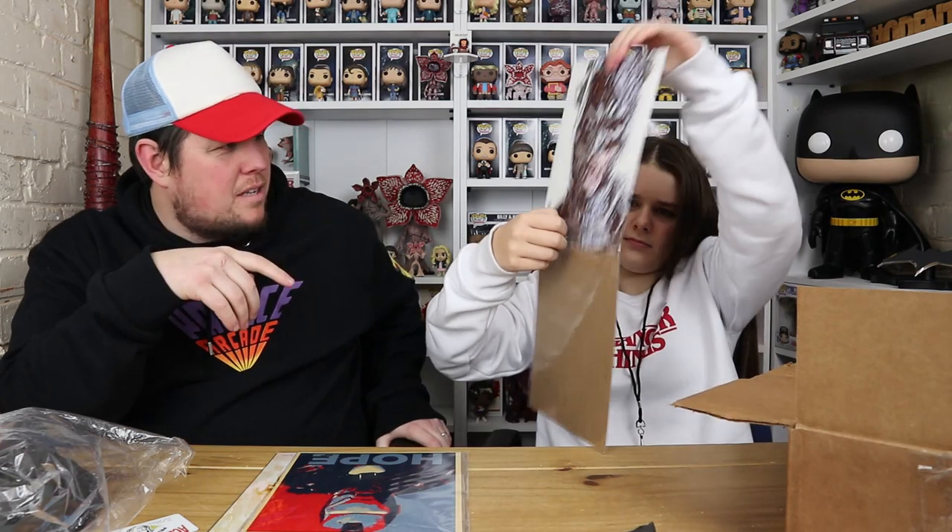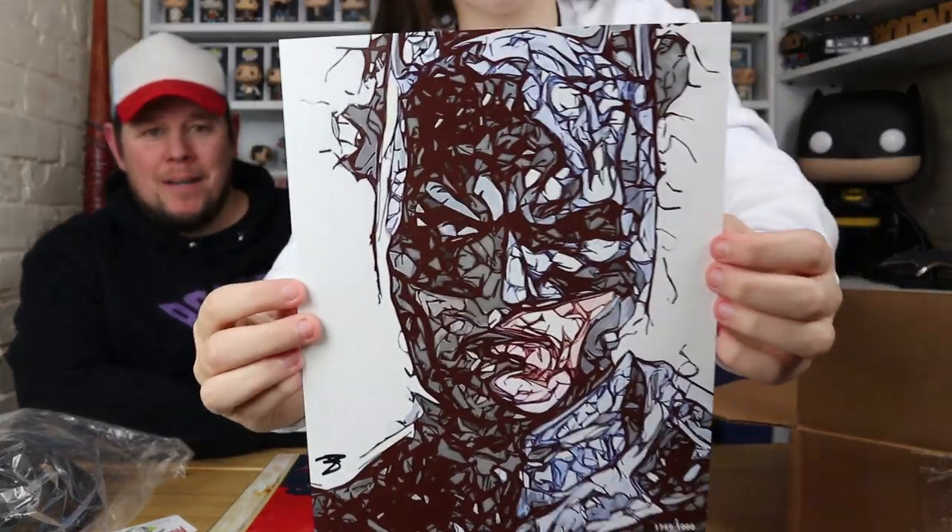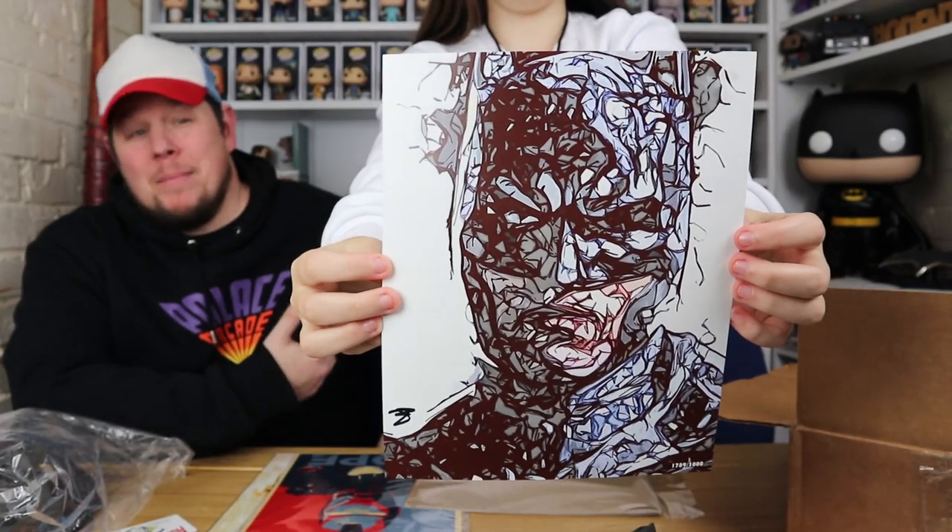This is the Batman print. It looks a bit like the Pennywise one, but this is Batman — like he's broken, because Superman kicked his head in! Let us know in the comments who's better: Superman or Batman? All Batman's got is a utility belt, but he doesn't need powers to help people. Anyway, it is number 1,789 out of 3,000.